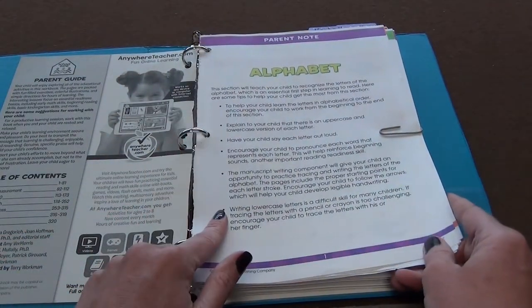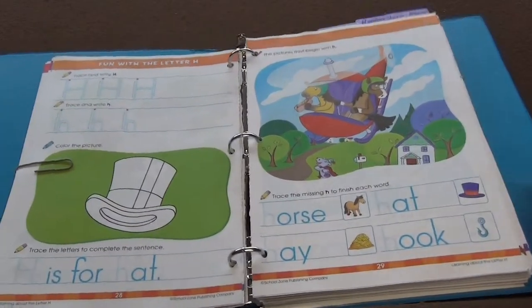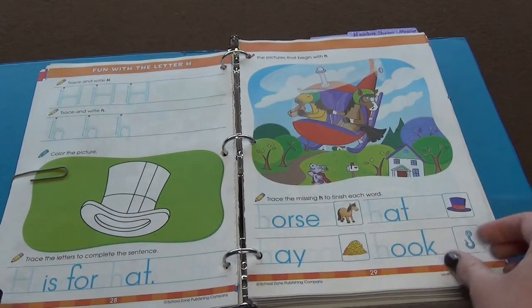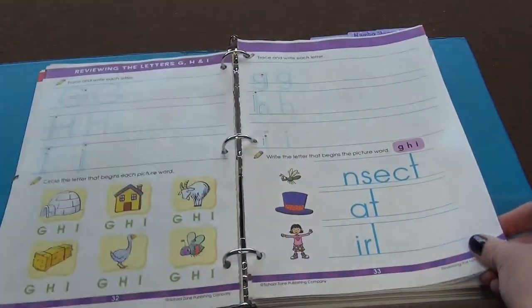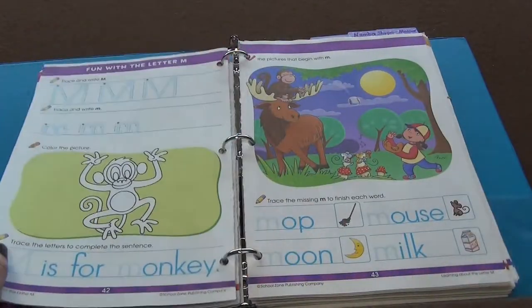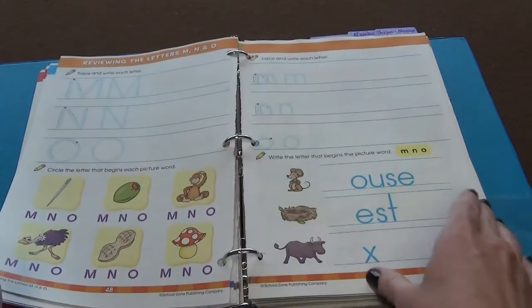It talks about the alphabet and how they're going to introduce that. With the letter H, they're going to trace the H upper and lower, there's going to be a sentence, a little horse picture, and then different items that start with H. They're reviewing G, H, and I, and then we go to J. We had another book that we were using for our handwriting, so we didn't do very many of the handwriting pages.